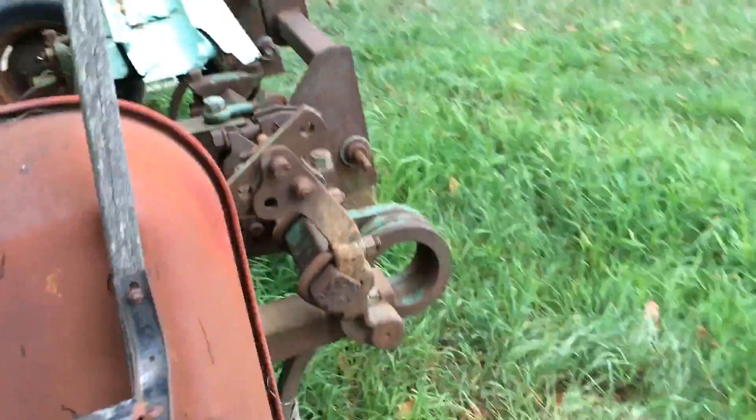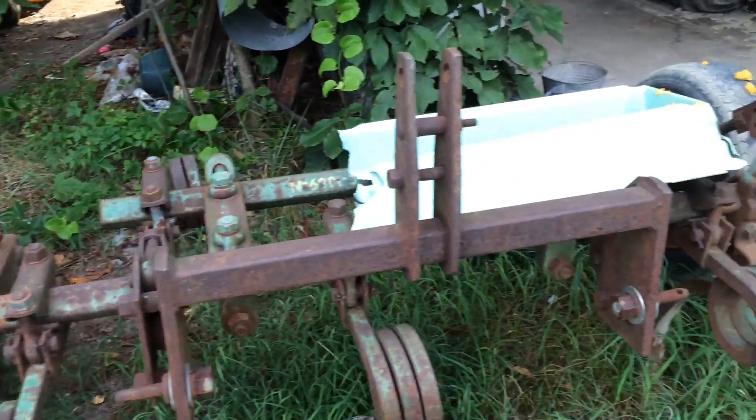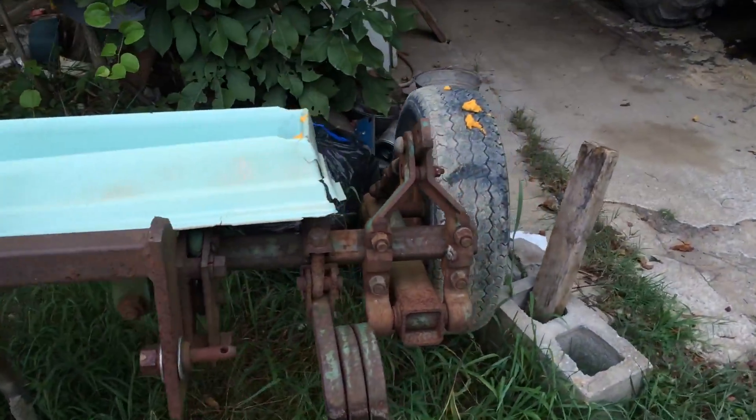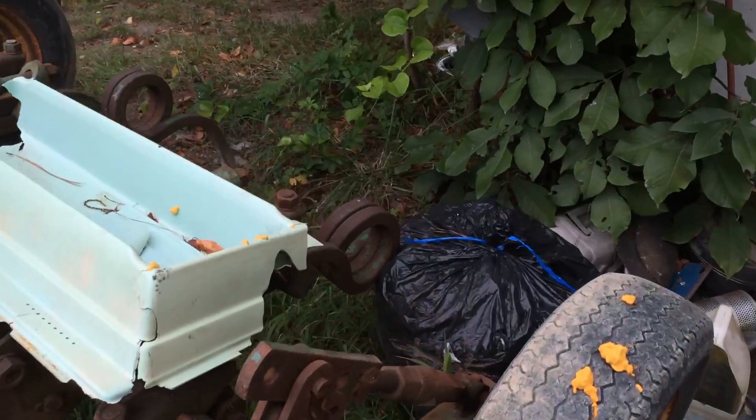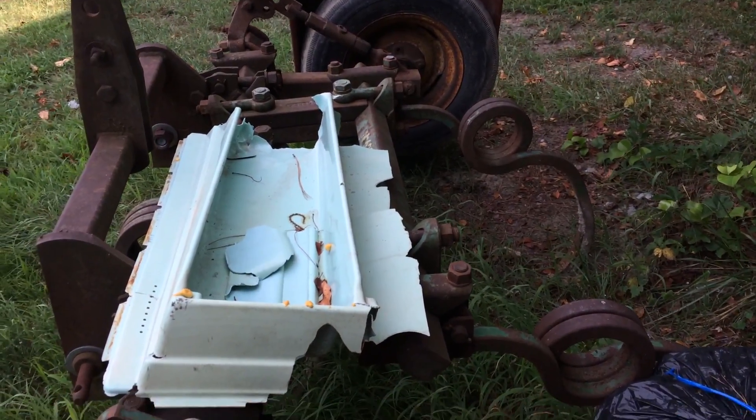And a little barrel — homemade chisel plow, so to speak. Too much junk on it to see what it really looks like. I wouldn't move it, but it might be a wasp nest, and I'm allergic to the bad boys, so I will not bother them by any means.